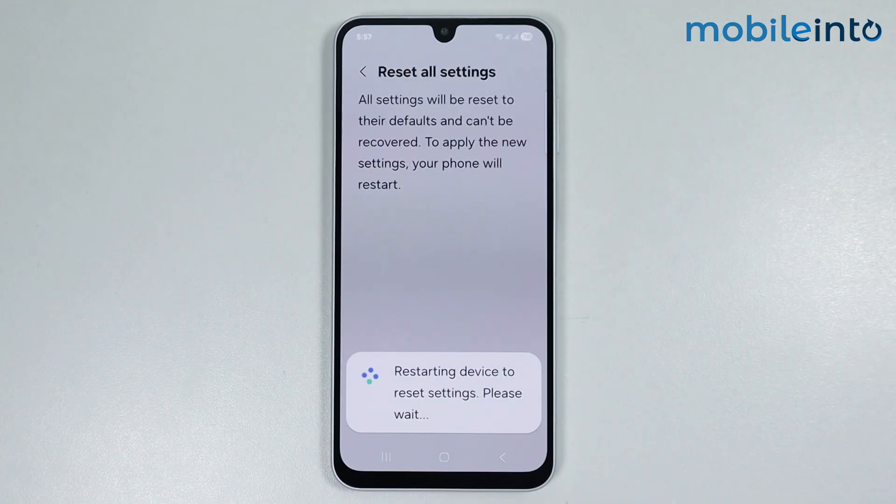This option will not delete any data on your smartphone — it will only reset all the settings. It will take a few seconds for your smartphone to restart.